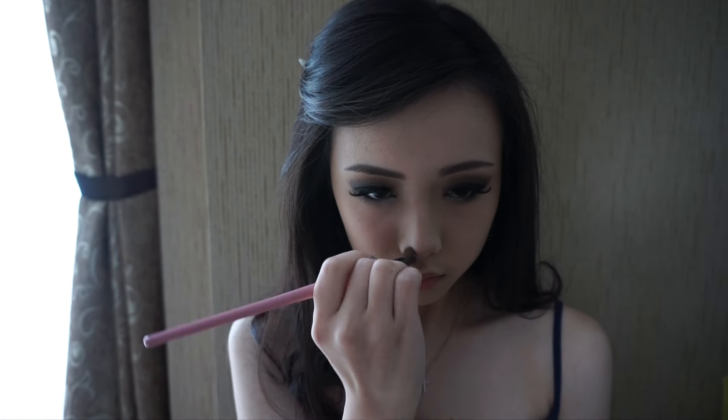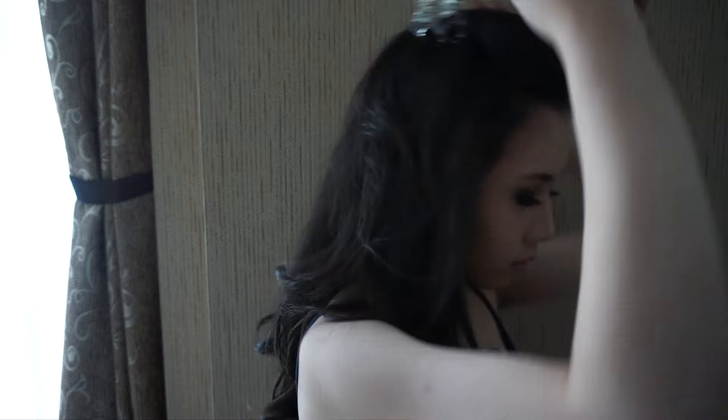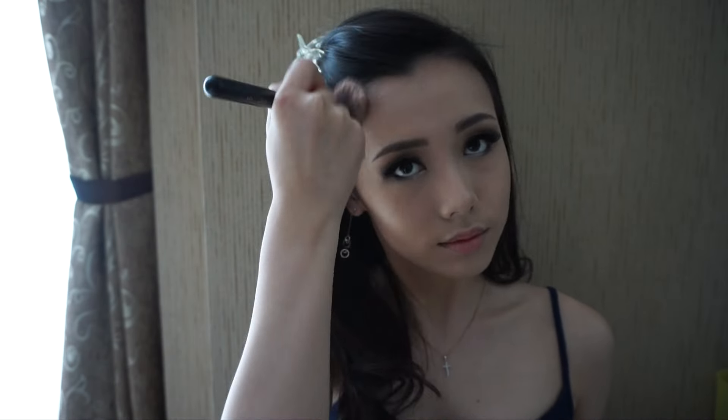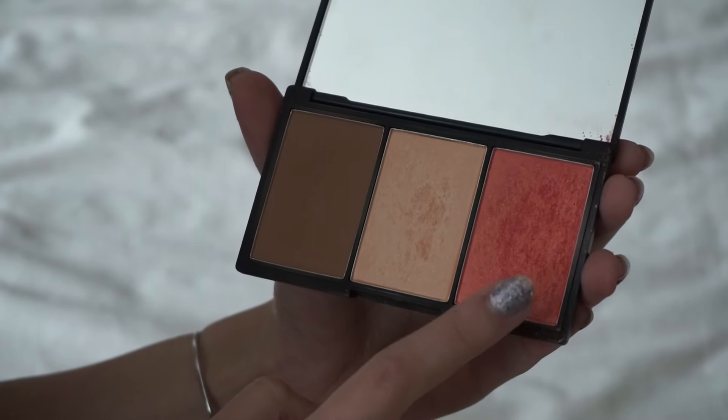Then I'm using my NYX blush and starting to contour my cheekbones. Here I'm using the same contour powder and starting to contour my nose. I'm using a flat top blending brush from Makeup For You.